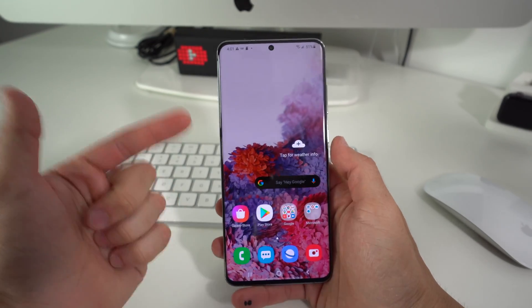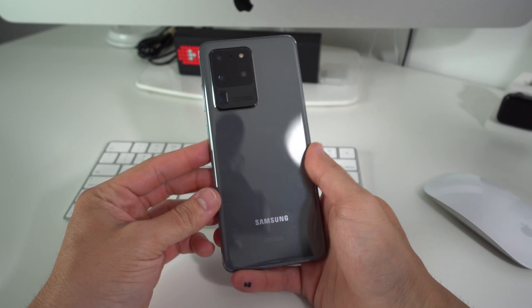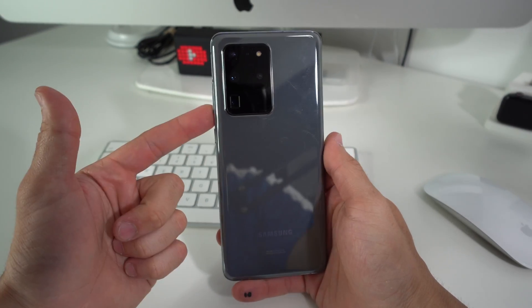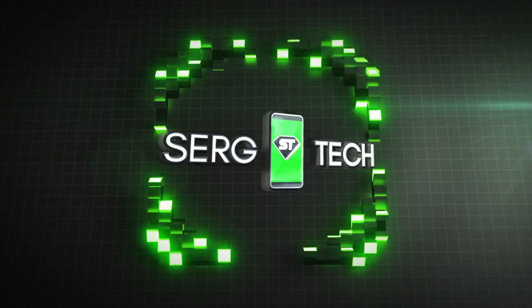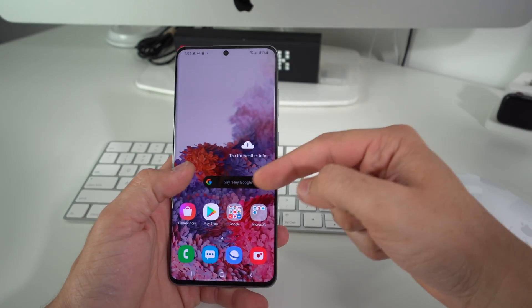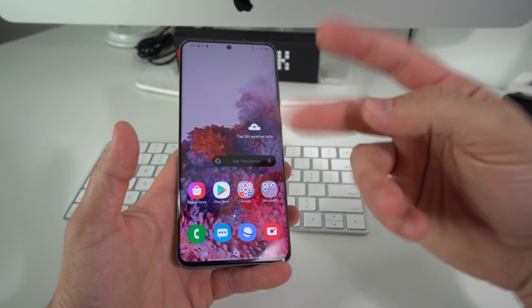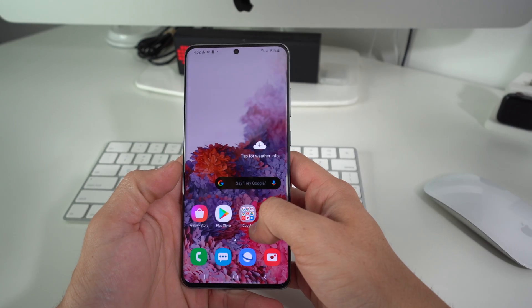In this video I'm going to show you how to factory reset, also known as a hard reset, your Samsung Galaxy S20, S20 Plus, or S20 Ultra. I'm going to show you two ways to do this: first through the Settings, and then how to do it in case you have a password and can't get into it. I'll be showing you both methods of the factory reset.